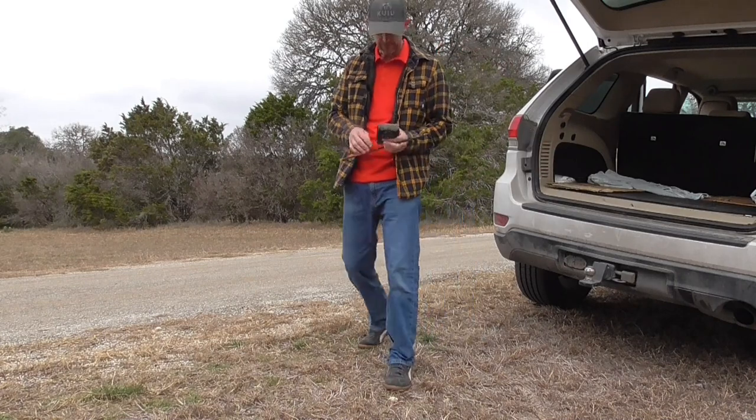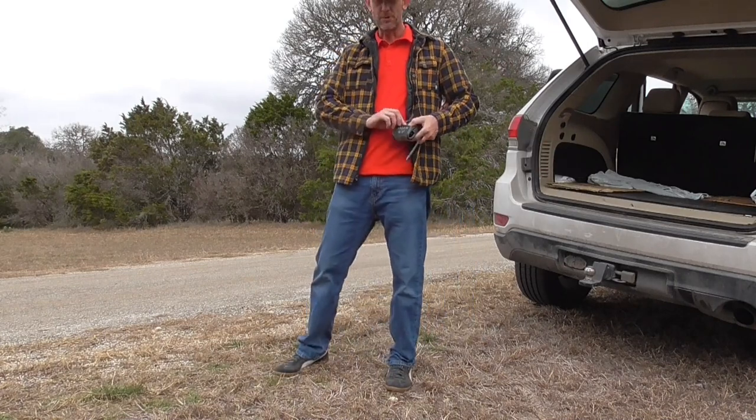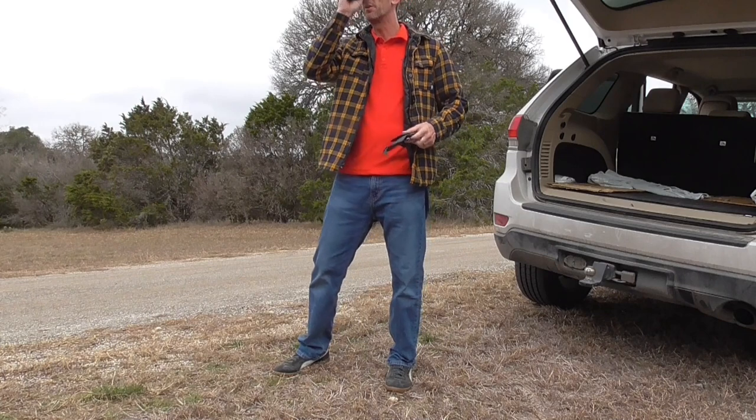Hey guys, Quinn here with Tactical and Practical. Getting a crossbow sighted in today — thought I'd share the procedure with you.